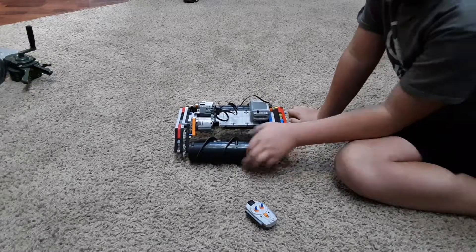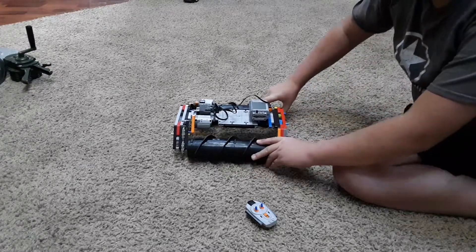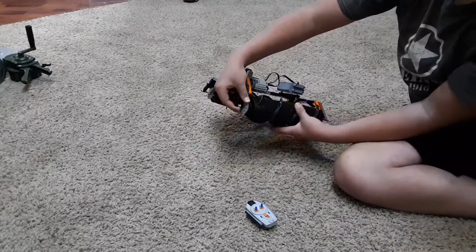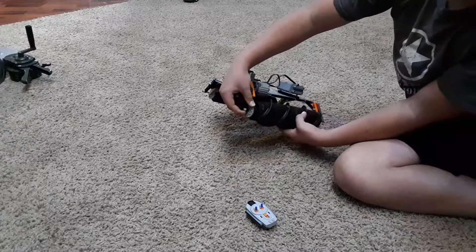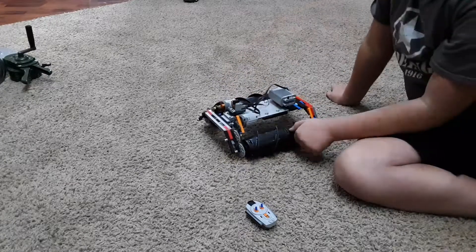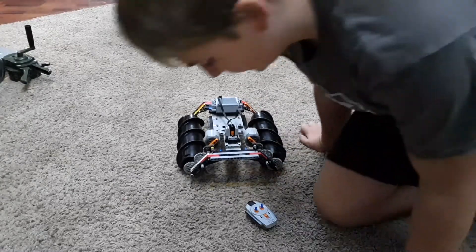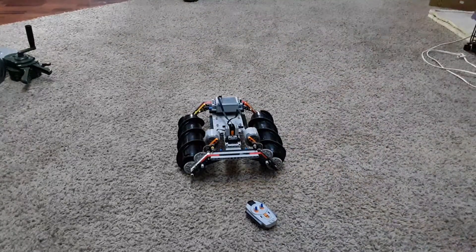The things on the front are tires, and when they're put under too much pressure the rim spins inside the tire so it doesn't break anything. I'm going to grab something and show you how it works.